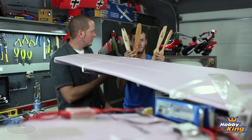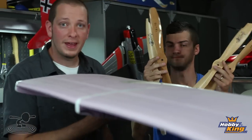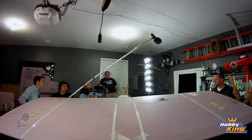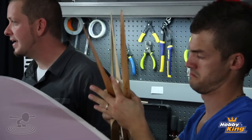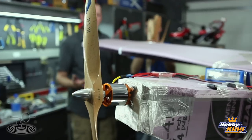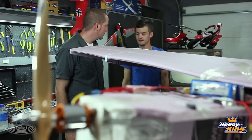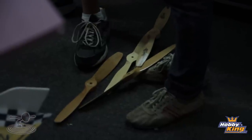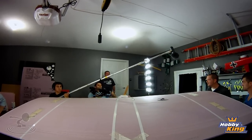Going back to the front end - we chewed up through a lot of props; we did it so you guys don't have to. We started at a 19x10, broke that, moved up to 22x6, broke that. Right now we're sitting happily at a 20x10, which gives us the ground clearance we need and enough thrust to get this thing off the ground, hopefully. Being foam, it seems like it'd be a flimsy, weak airplane, but it's braced right and I think it's going to fly really well.